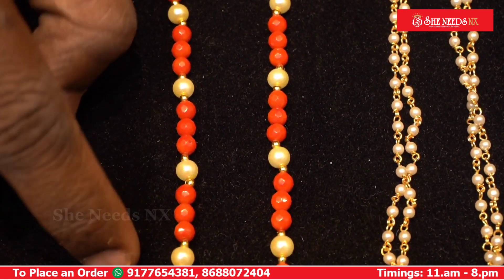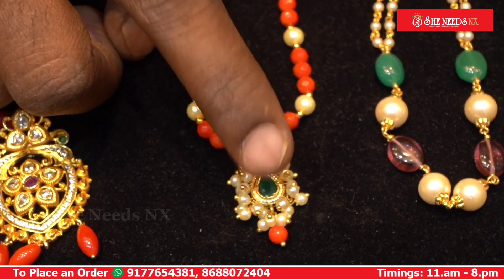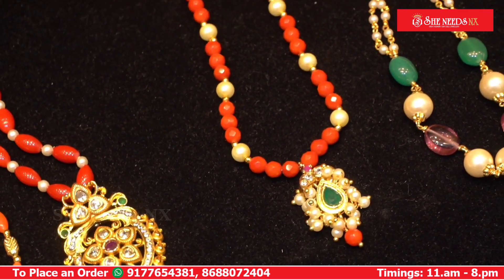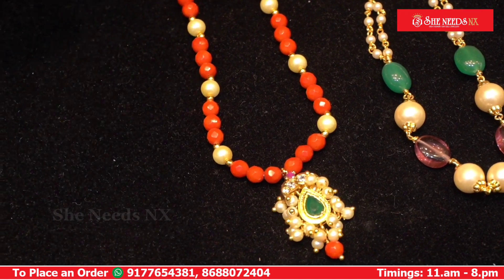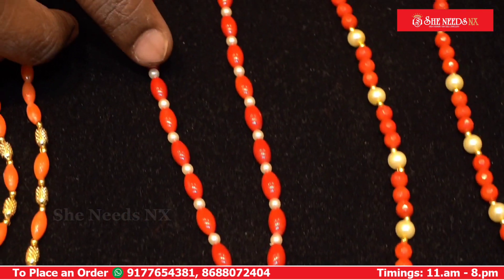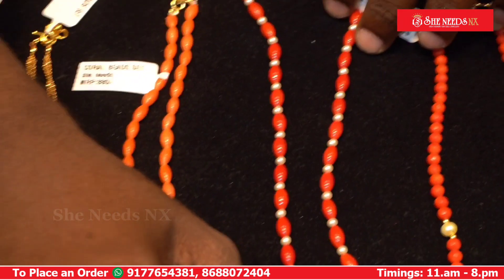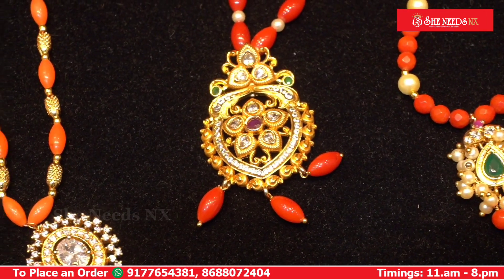This is a gold ball combination with a small locket and a simple locket. This is a simple bond. The cost is 750 rupees. This features corals in a small oval shape with 3mm shell balls and a defined combination, plus a small locket. This is a beautiful locket — a small locket — costing 820 rupees.